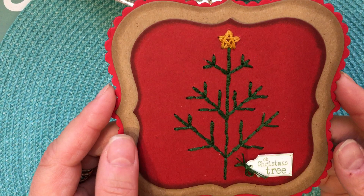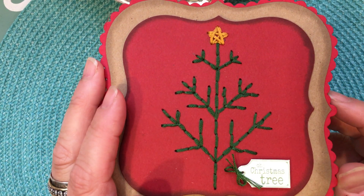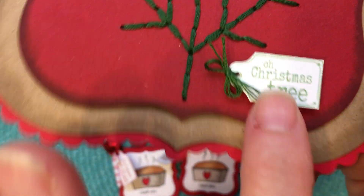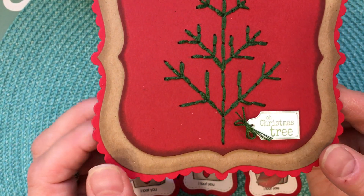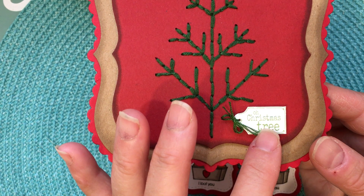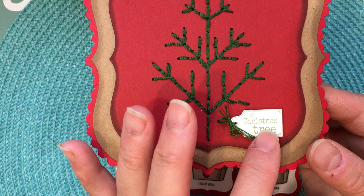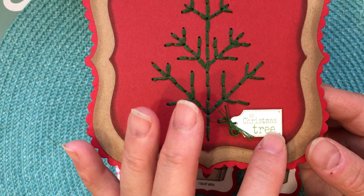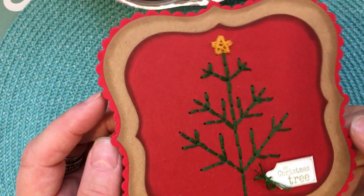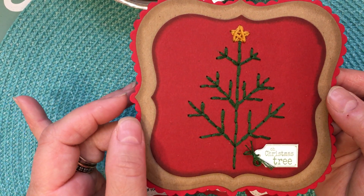I did make my very first Christmas card. I poked holes into cardstock in the shape of a tree and sewed it with regular embroidery floss. I used a little tag that says 'Oh Christmas Tree' from Lily of the Valley stamps, which I've been using for years. They may not be open for selling regular clear stamps anymore, but they do sell digitally on Etsy. It's spelled L-I-L-I, I believe — just Google them and it'll lead you to their Etsy shop.